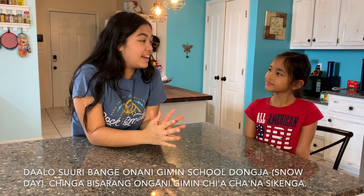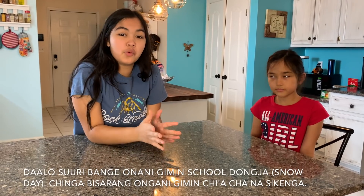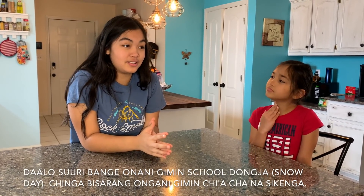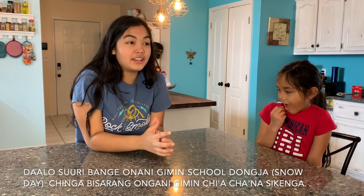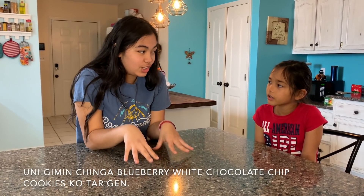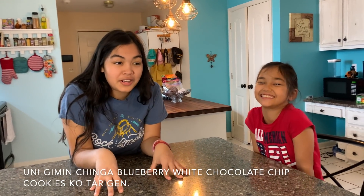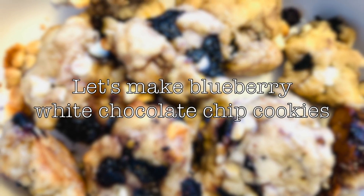Okay, so today is a snow day and we decided that we wanted something sweet because we're children. So we decided to bake blueberry white chocolate chip cookies. Hi cookies, Tarina, let's do it!